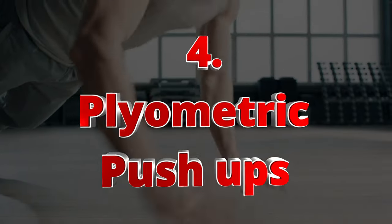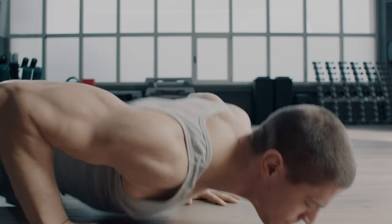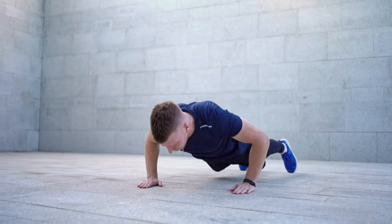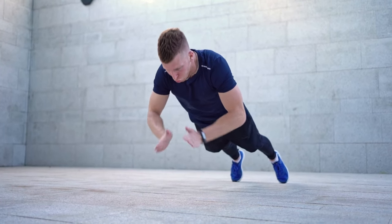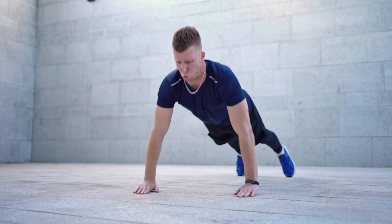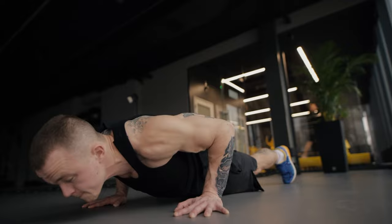Number four: plyometric push-ups, also known as explosive push-ups. These are dynamic movements that develop power and explosiveness in the chest muscles. To perform plyometric push-ups, start in a standard push-up position with your hands slightly wider than shoulder-width apart and lower your body towards the ground as you would in a regular push-up.